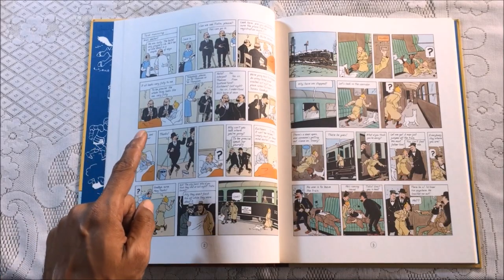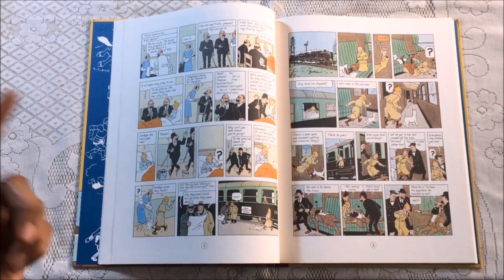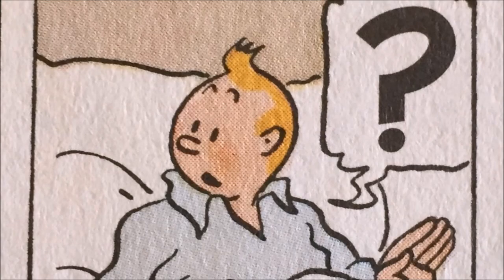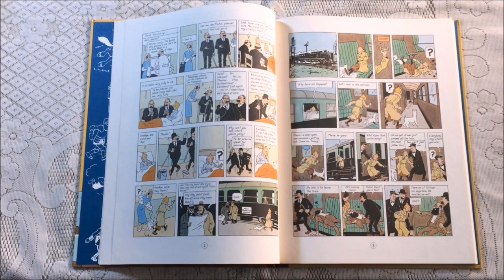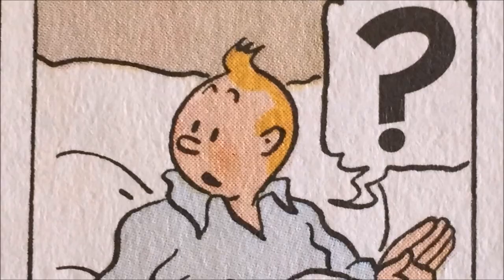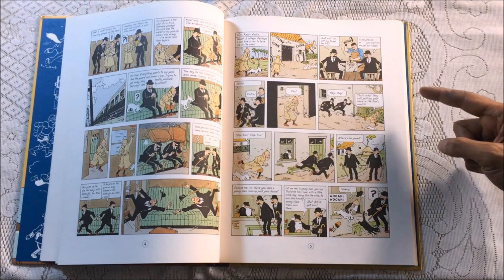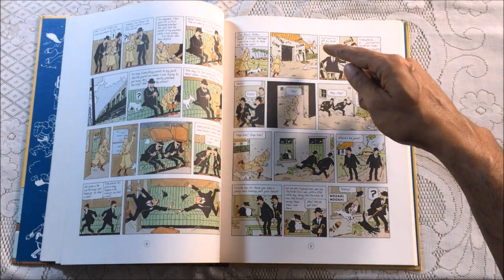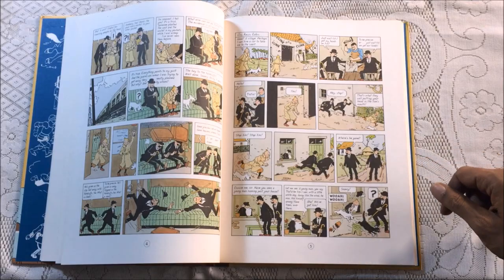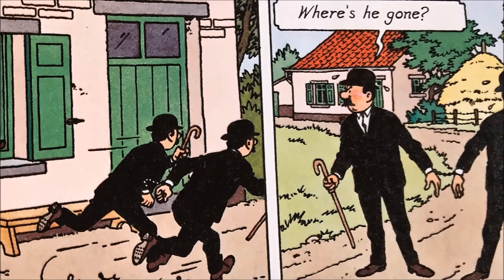We also notice that the figures and faces of Tintin and the Thompson detectives are not what we are familiar with — they're less rounded, although still cartoonish. The Thompson detectives look a lot more menacing and brutish, though their foolishness is still obvious as they slip up. The gags remain the same, but the faces are quite different — a lot more circular and pleasing in the modern style. As we continue, the background details are quite sparse in the original; the buildings and countryside are there, but not nearly as rich.